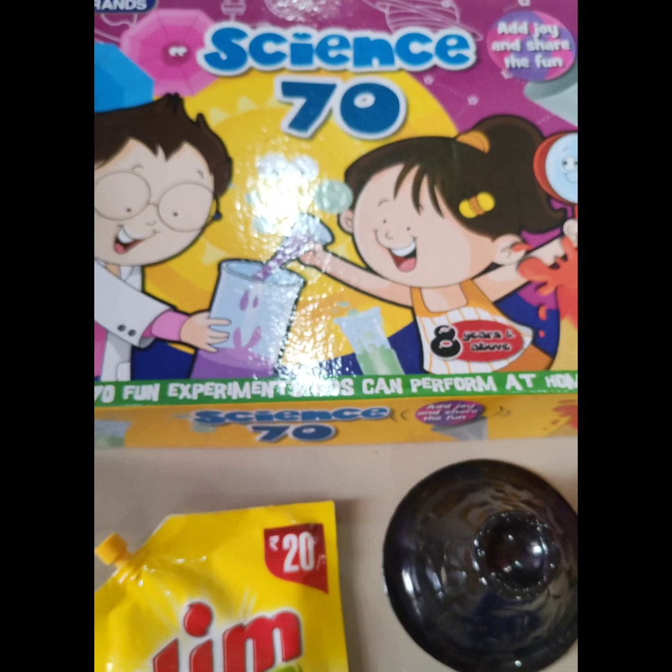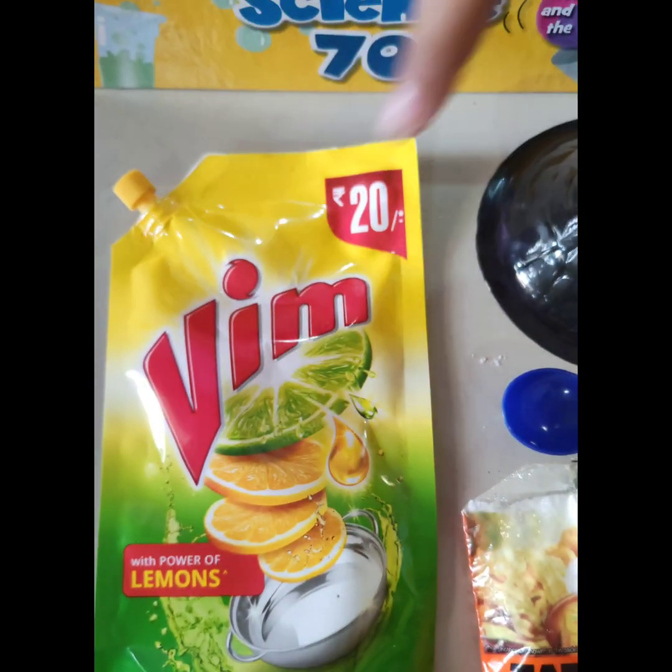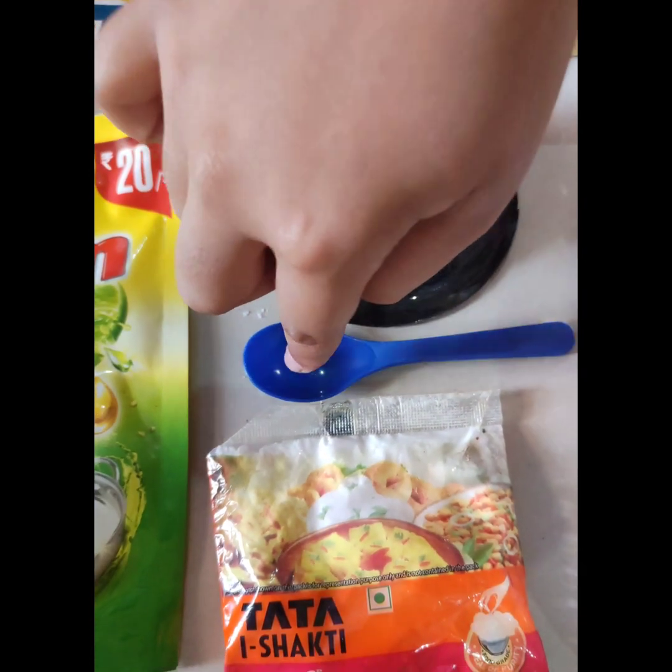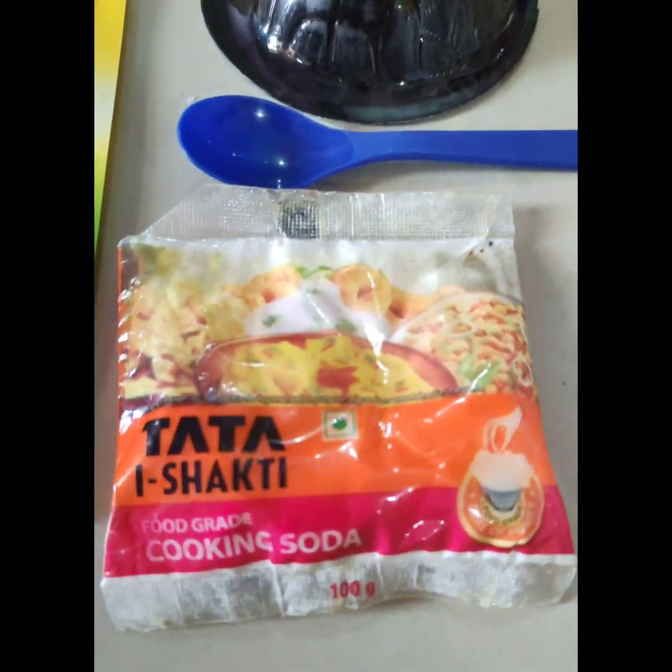So the things you need are liquid soap, the Erupting Volcano mold, a little spoon, baking soda and vinegar.